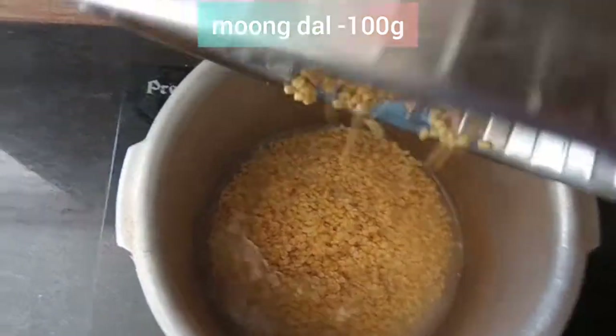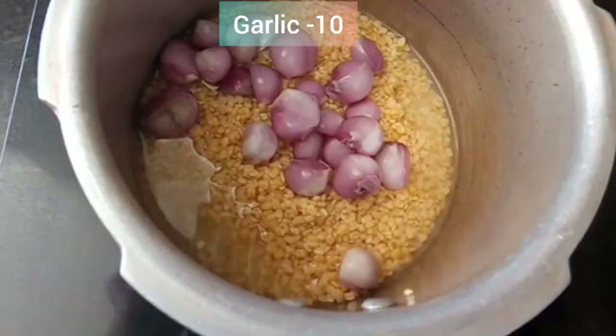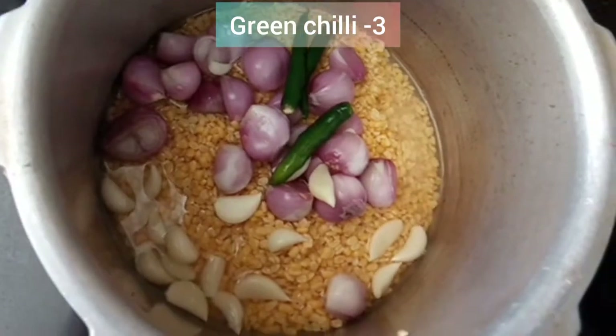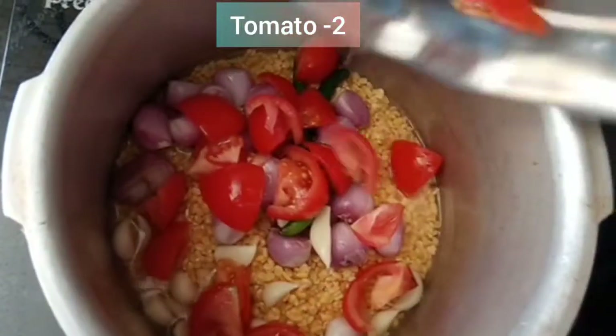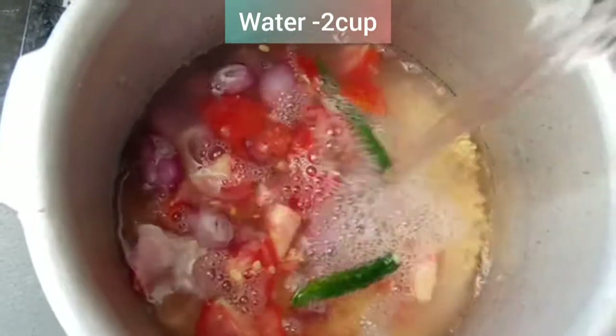We will use 100 grams of the pot. We will use 10 grams of the pot. We will use 3 grams of the pot. We will use 2 grams of the pot.